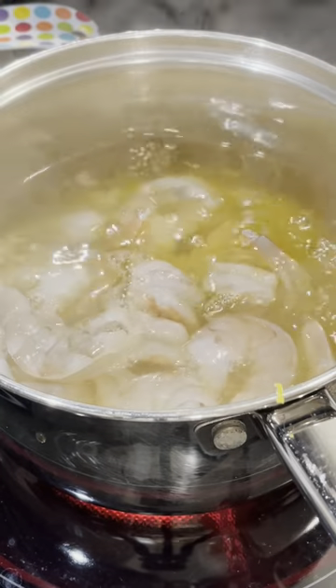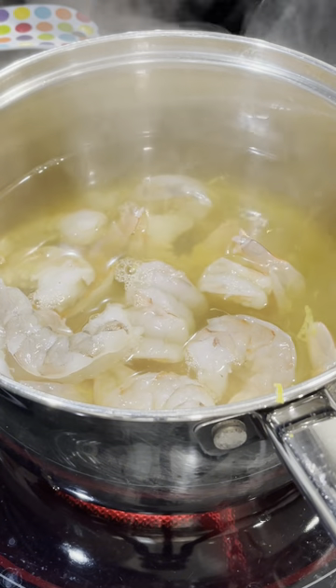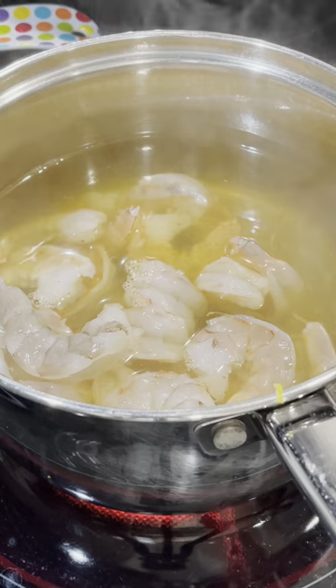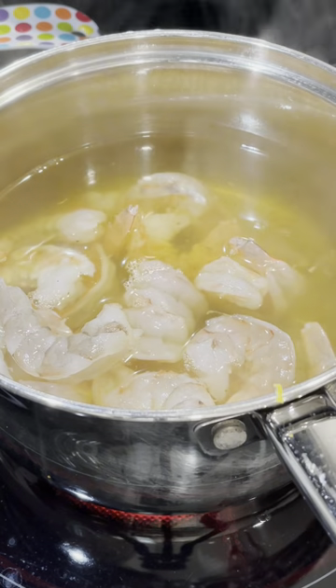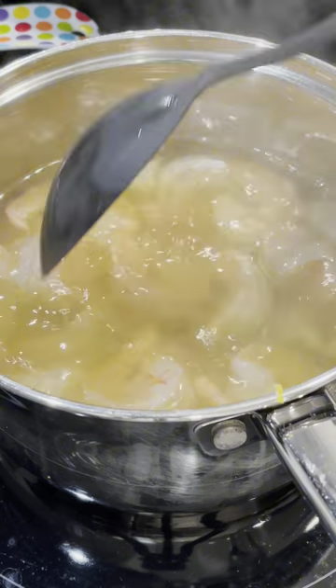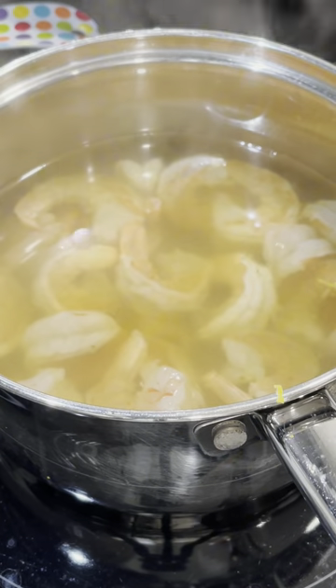Now I have a good boil with my flavored water, and then we're basically going to poach the shrimp. We don't need to bring it to a boil. What I'm looking for is the color to turn pink, and for the shrimp to curl and no longer be translucent. As soon as that happens,